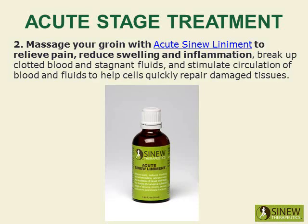Massage your groin with Acute Sinew Liniment to relieve pain, reduce swelling and inflammation, break up clotted blood and stagnant fluids, and stimulate circulation of blood and fluids to help cells quickly repair damaged tissues.